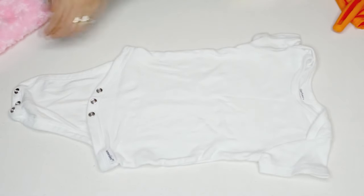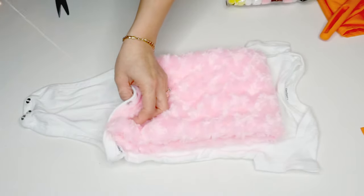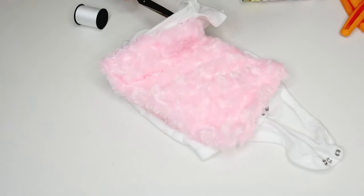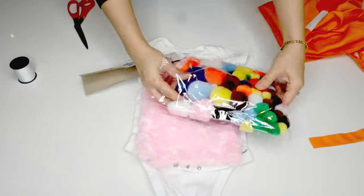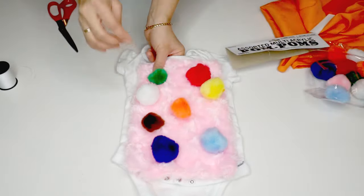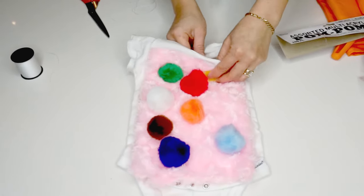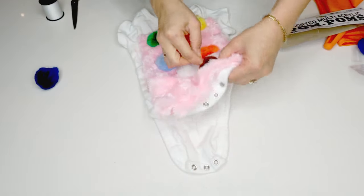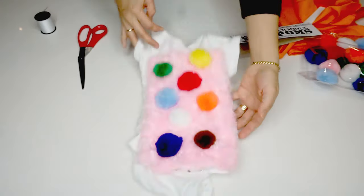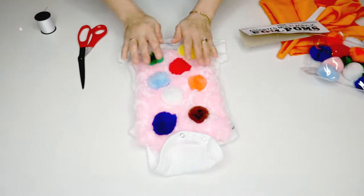Strawberry cake is pink so I use a pink cloth. First, I lay the onesie flat on the table and fold the pink cloth to the size that covers the front of the onesie, then I sew it on. Now for the sprinkles — I pick different colors of pom-poms and spread them around on the pink cloth where I want to sew them. And that's all there is to it. This is what it looks like on my kids.